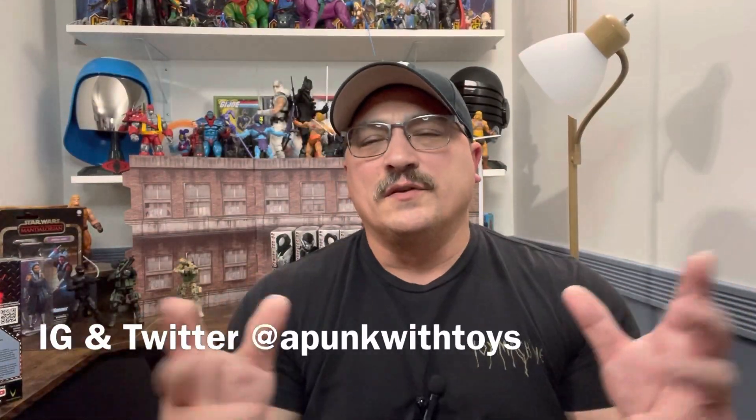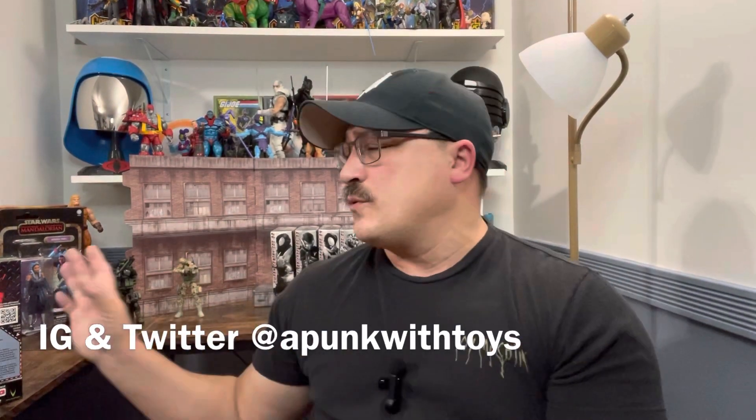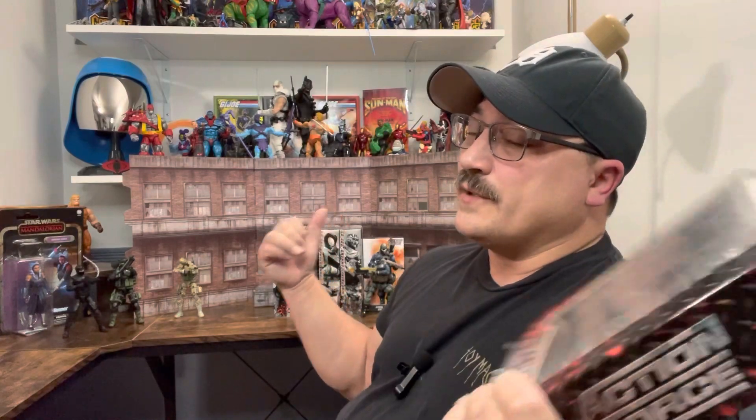Hi, welcome to Punk with Toys. My name is Lawrence. Today we're going to take a look at the Valiverse Action Force Blowback, and this figure is a little different than other figures — not different as in how it looks. Before we get started, take a second, hit that subscribe button, hit that like button, and definitely hit that bell notification so you are notified anytime I drop a Valiverse video. There's a bunch coming.